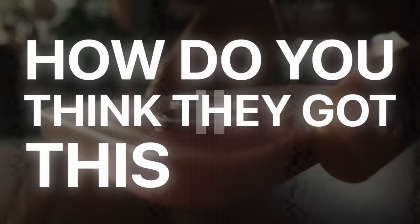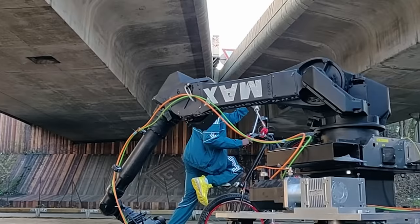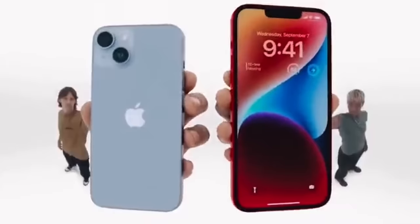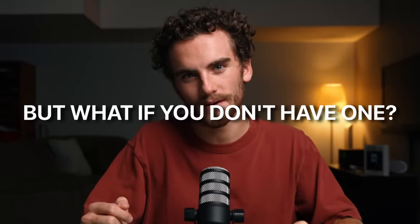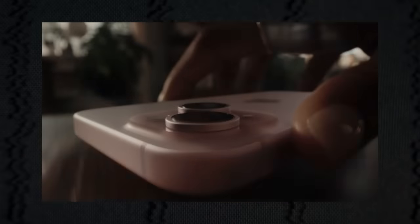How do you think they got this shot? Well, it was with one of these things — a robot arm. These bad boys, I need to get camera movements that are not possible any other way. Apple absolutely loves using them in their commercials, but what if you don't have one? I spent three days and my blood, sweat, and tears to try to recreate the iPhone 15 launch commercial with no budget.